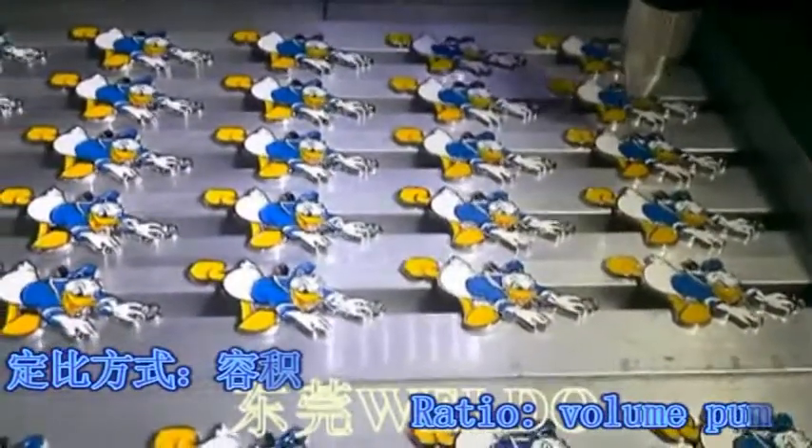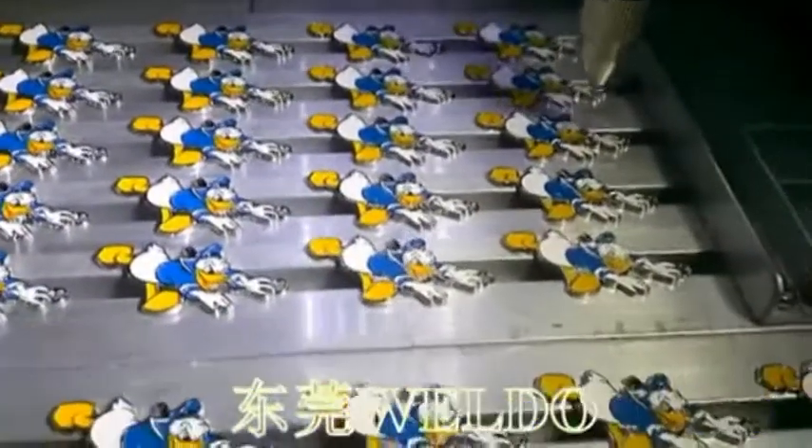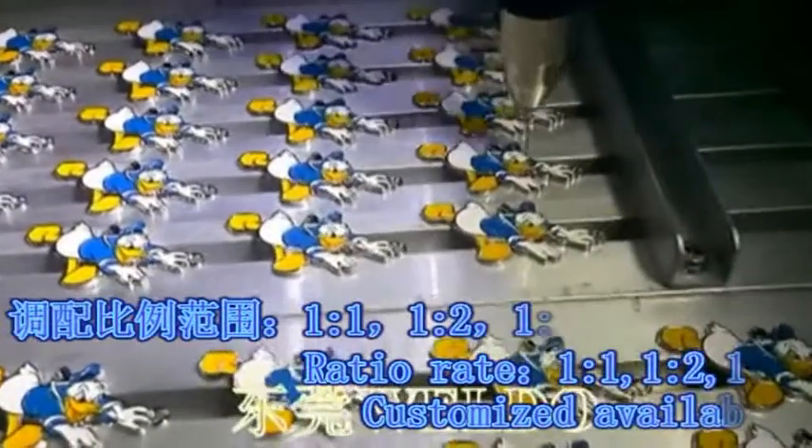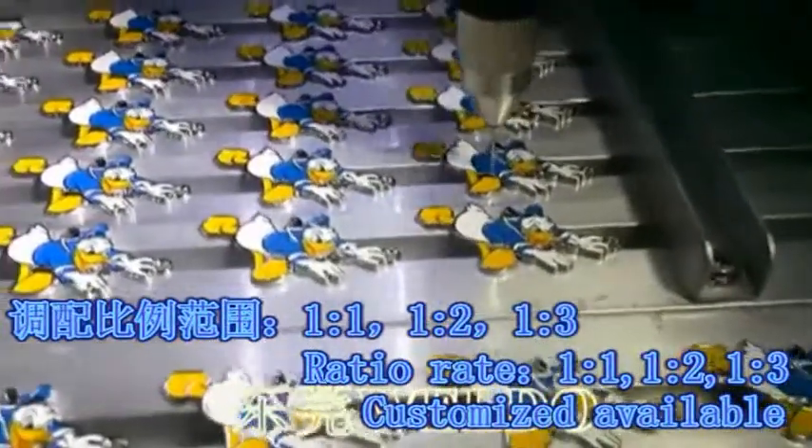Ratio and volume options: ratio rate 1 to 1, 1 to 2, 1 to 3 — customized ratios are also available.